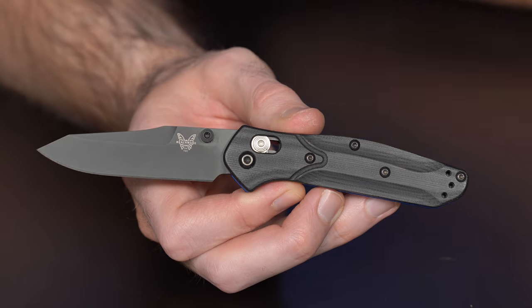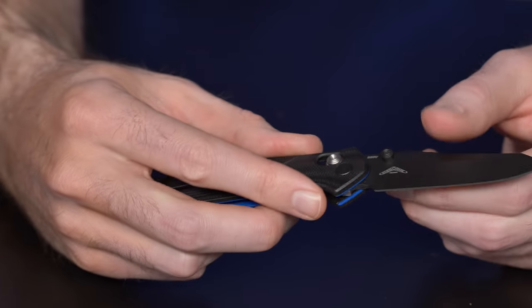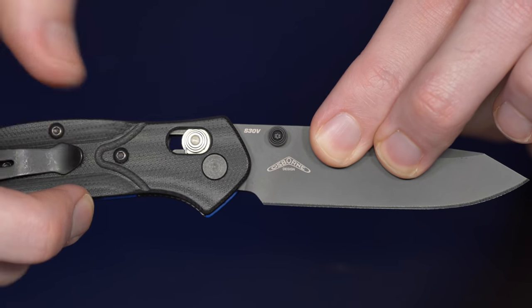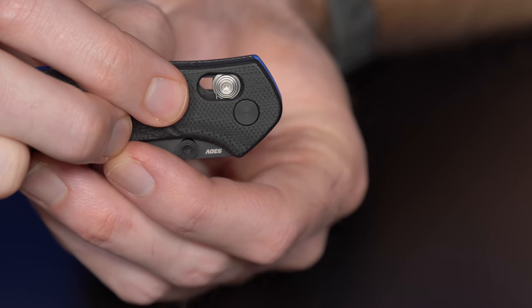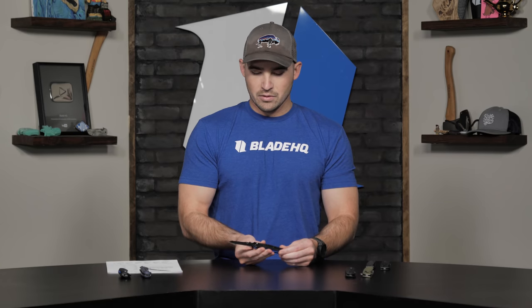If you guys aren't familiar with the Axis Lock, it's been around for a while. In 1998, Williams and McHenry developed this locking mechanism, and Benchmade bought the patent and named it the Axis Lock — so it's been around for about 20 years. How it works is you have an Omega Spring that tensions a pin. When you open the blade, that pin clicks in over the top of the blade and locks it in place. It's a reasonably sturdy design and it is completely ambidextrous.